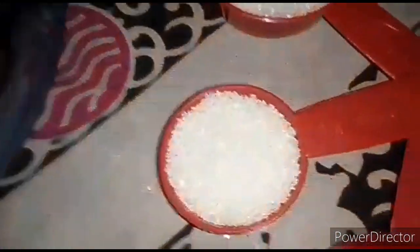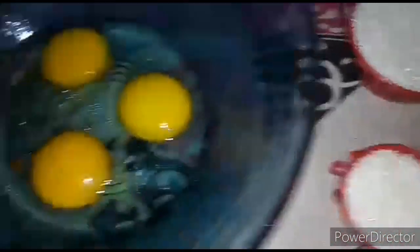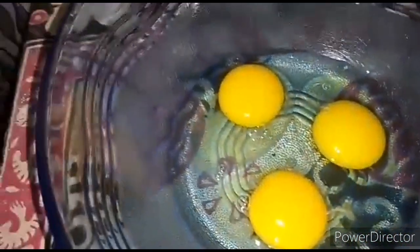I'm using a carrot cup and 3 cups of water. I'm using a carrot cup.